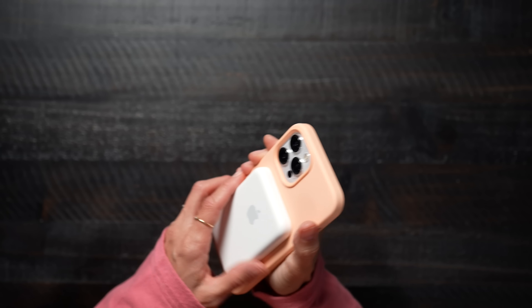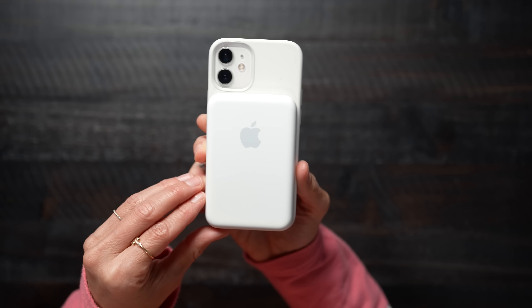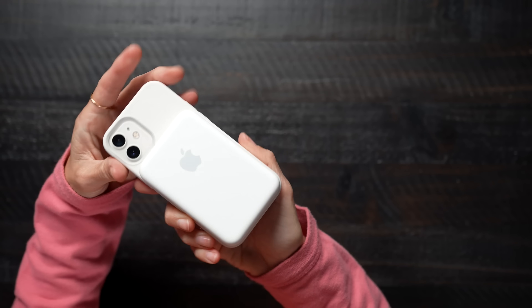I'm actually trying as hard as I can to get it to come off, and it is not. This is on there. Now this is what it looks like on the mini — it's actually a perfect fit.